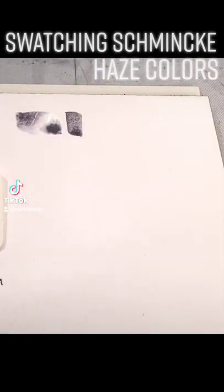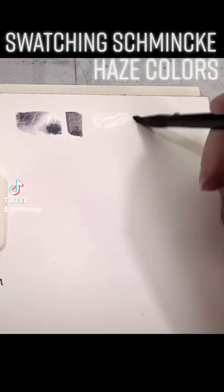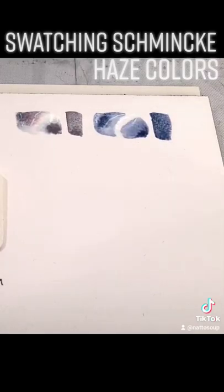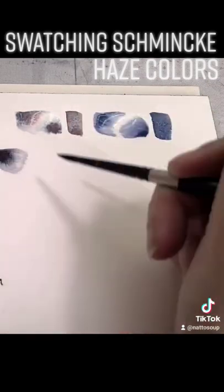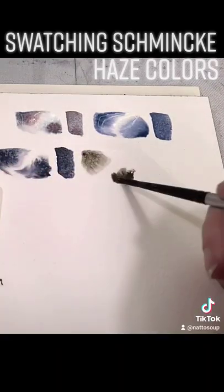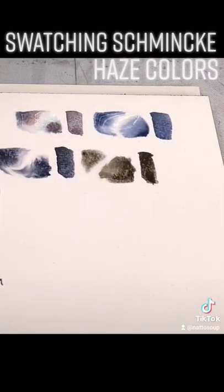It's a shame that I can't find it because these colors are so pretty. There are several tubes in this set that I'd like to pick up and add to my collection because the way they granulate is just really nice. But I'm still grateful that I got a chance to try out these samples and to paint some Schmincke field tests to figure out which colors to add to my watercolor collection.